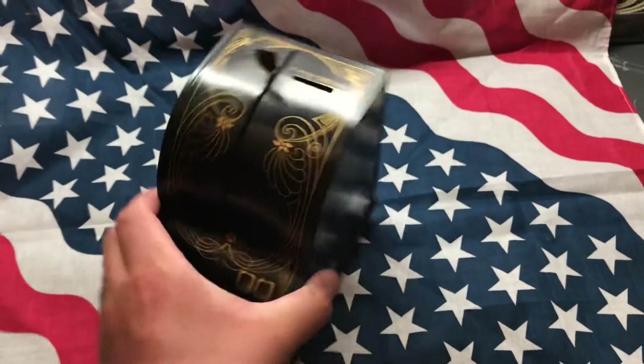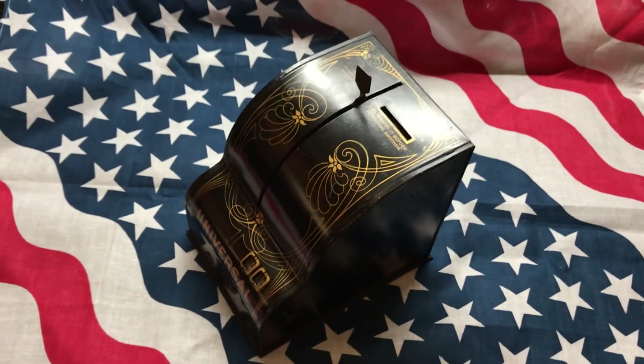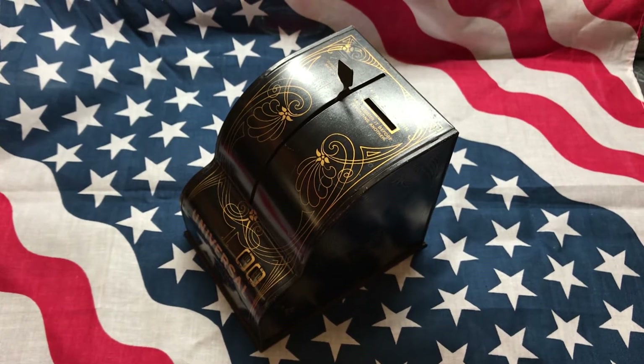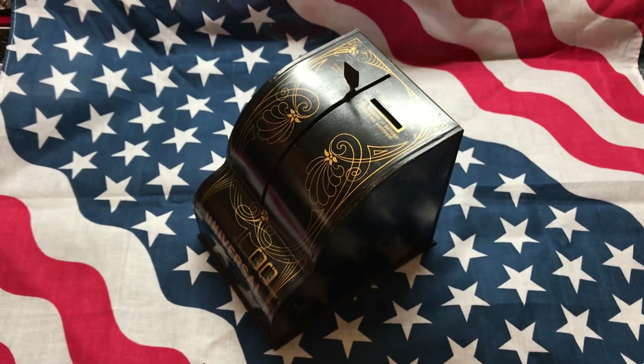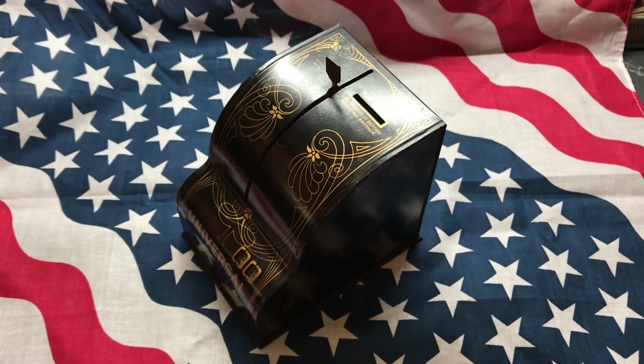You've got the coins in there — you can hear them rattling around. I just thought it was really cool; I like old metal antiques and collectibles, especially ones that have to do with currency. Hope you guys enjoyed it as well. Don't forget to like, share, and subscribe, and have a great day.